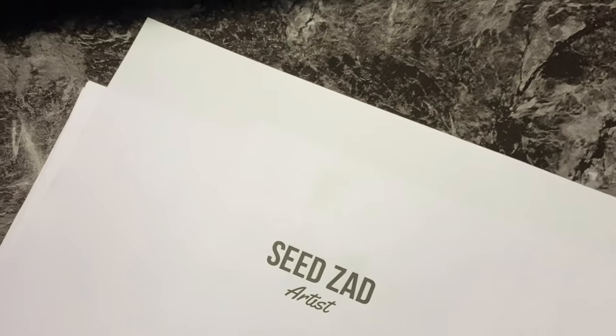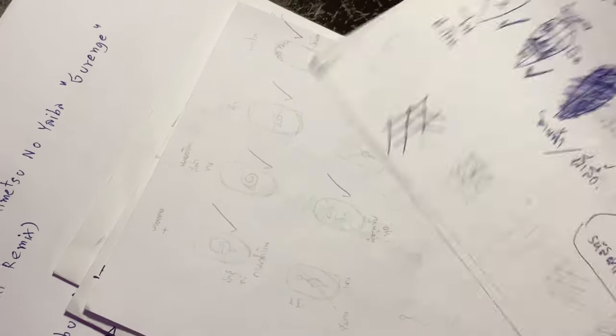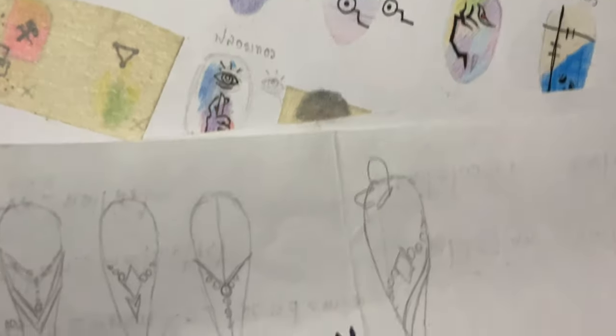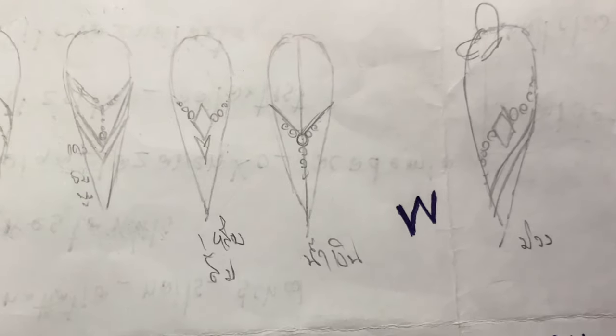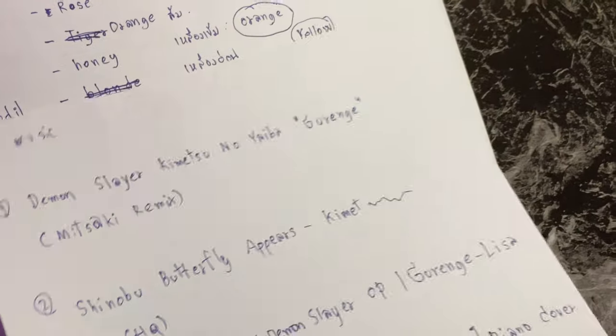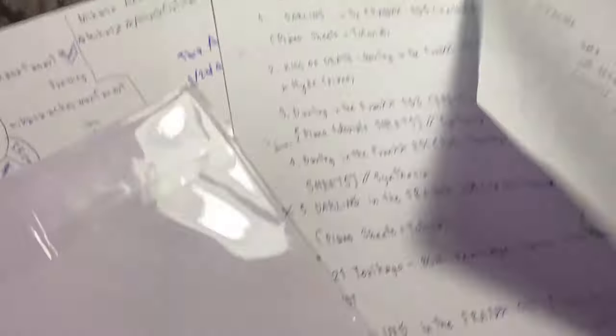Designing on paper — this step is very important to me as it makes creating videos easier. This is the Demon Slayer nail design, my most viewed video on my channel. This is the 1000 subscriber special video, and this is the next video I will make if I have enough time. I write everything down so I don't forget — the name of the song, the filming process, my thoughts. Sometimes I don't even understand what I'm jotting down; my handwriting looks awful.